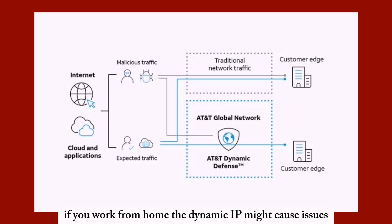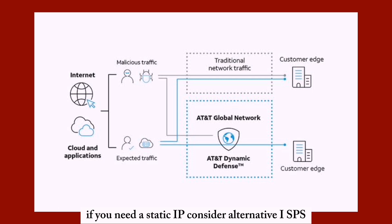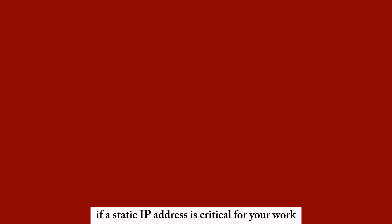If you work from home, the dynamic IP might cause issues if you need a static IP. Consider alternative ISPs if a static IP address is critical for your work.